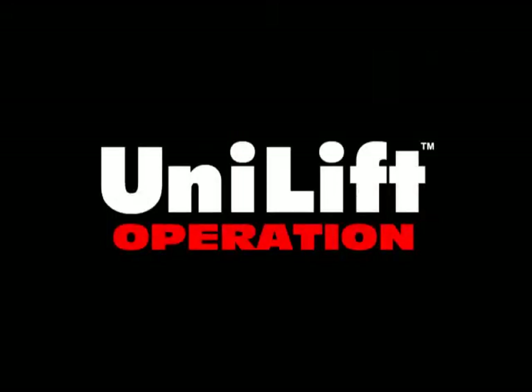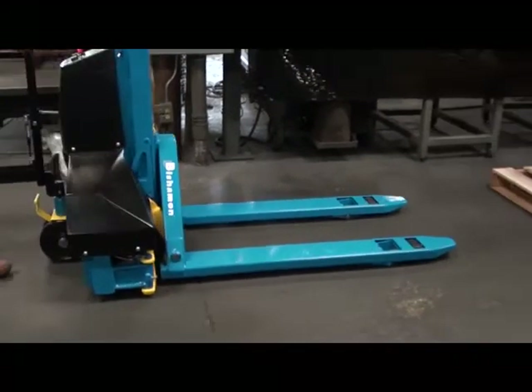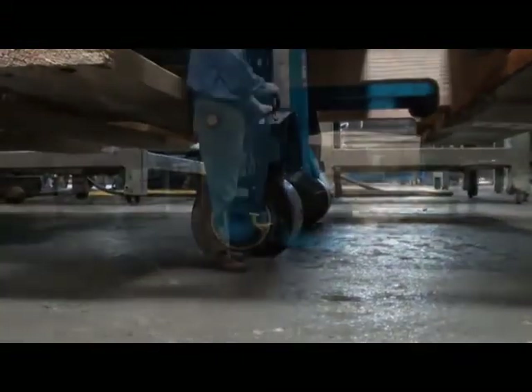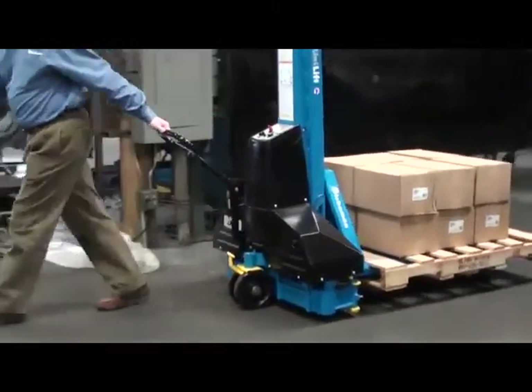The Unilift is easy to operate and can help your employees be more productive. Simply push the Unilift all the way into an empty or loaded pallet as you would a standard pallet truck. Then push and hold the up button until the load wheels are fully raised. This puts the Unilift in transport mode, and you can easily transport the loaded pallet or skid to the loading or unloading area.